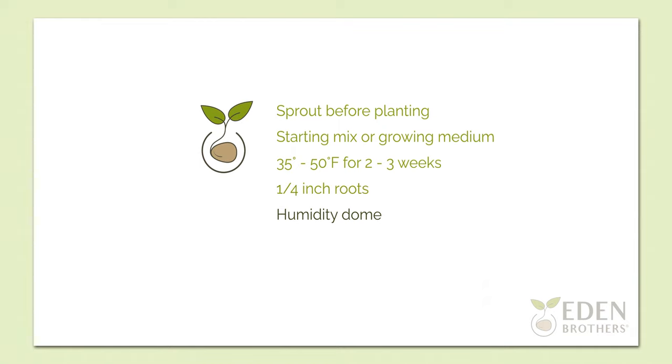When you see roots that are about a quarter inch long, they are ready to be planted. At this point you can discard any low performing or diseased corms. Place a humidity dome over the corms to retain moisture and reduce the need to water as frequently.